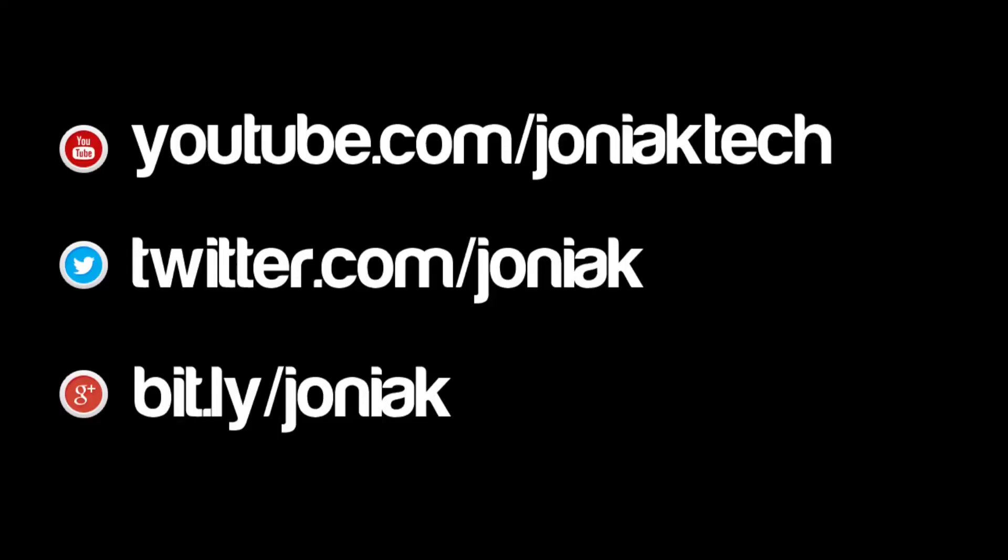Thanks for watching guys. If you want to catch all my new videos, be sure to subscribe and leave your comments below on anything you'd like to see reviewed. You can also follow me on Twitter and Google+ — I'll have links to both in the description below.